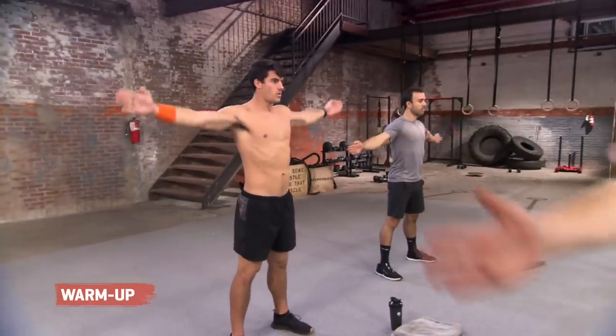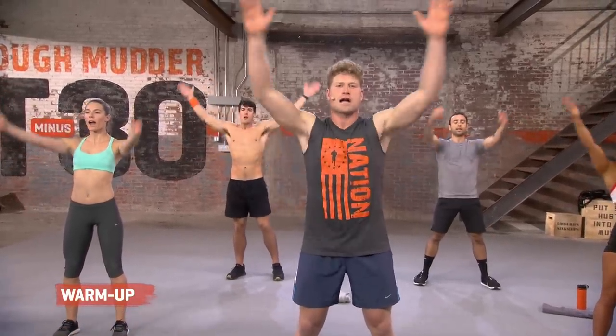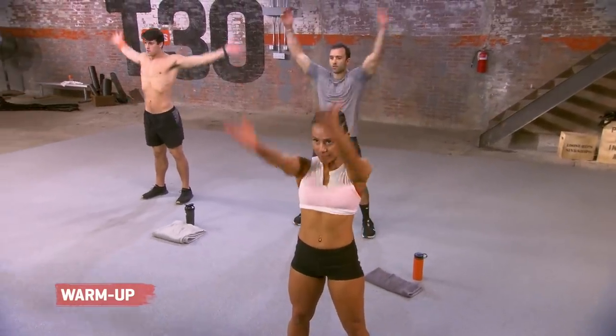Strong shoulders are a big foundation of this race right here. Five, four, three, two. Big circles forward. Loosen it up. Start to add a little breath work to it. Exhale it. Pump it out. Five, come on. Four, three, two, and one.